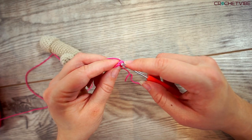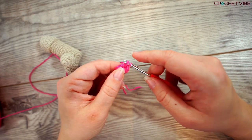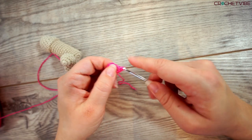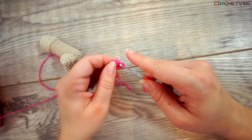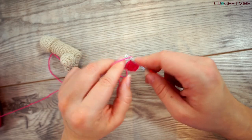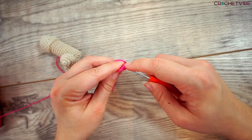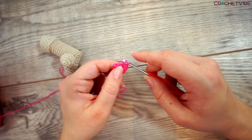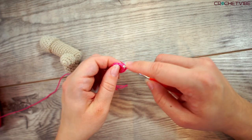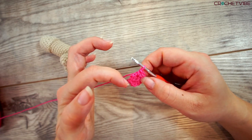Now we start working single crochet. I make one single crochet and then another in the same stitch. Then I do a single crochet in the next stitch. Then in this next one I do two single crochet. And only one in the next one.